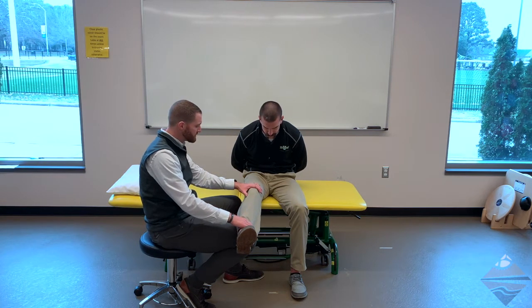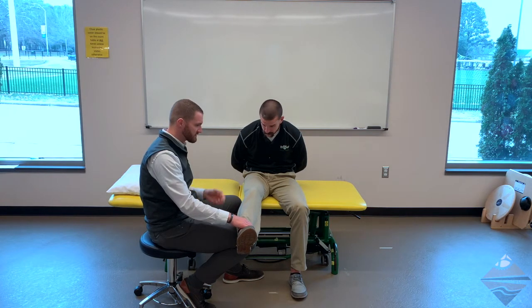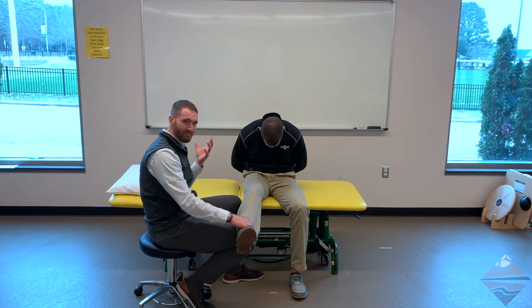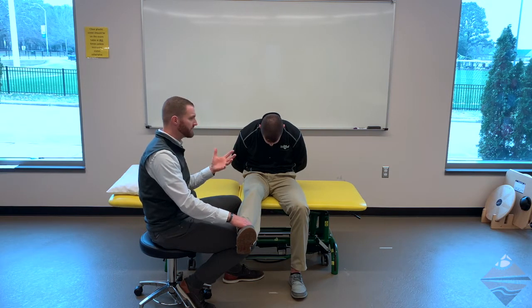Once we're in this position, we need to figure out where the tension is potentially coming from or where symptoms are exacerbated. The first thing we can do is have the individual tuck their chin to their chest. Query: does that make things better, worse, or no different? We can then take the cervical flexion out of it by having them extend up — better, worse, or no different?